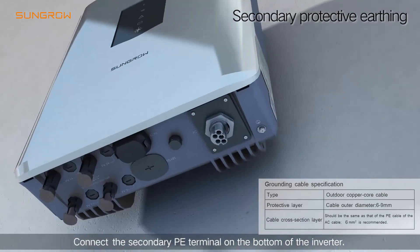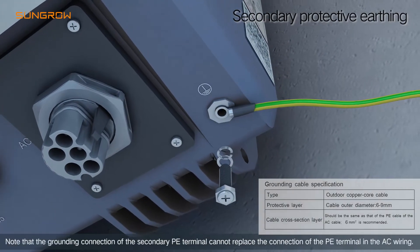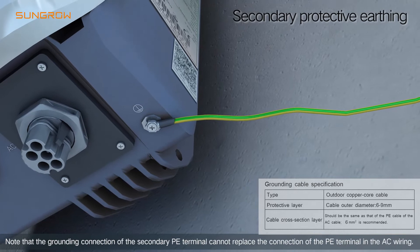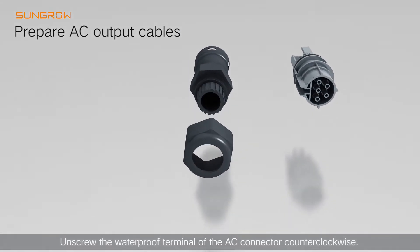Electrical connection: Connect the secondary PE terminal on the bottom of the inverter. Note that the grounding connection of the secondary PE terminal cannot replace the connection of the PE terminal in the AC wiring. Unscrew the waterproof terminal of the AC connector counterclockwise.